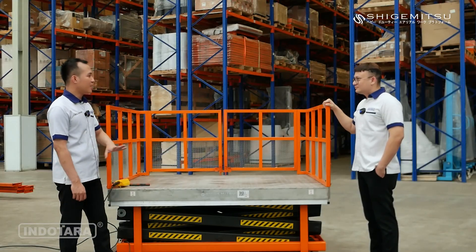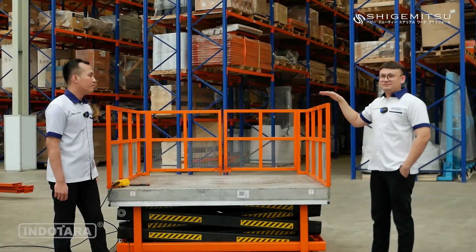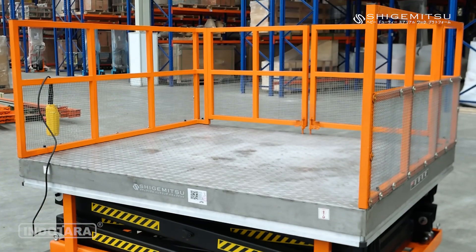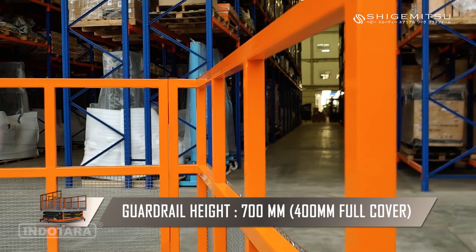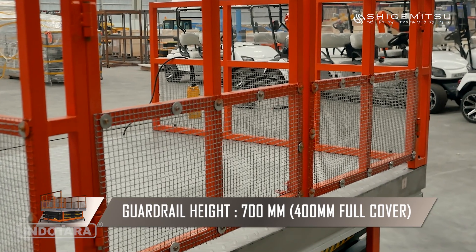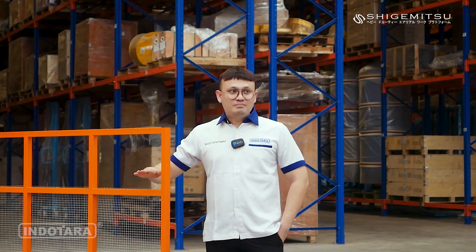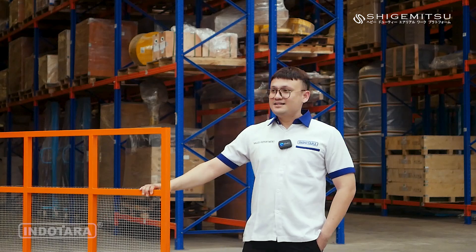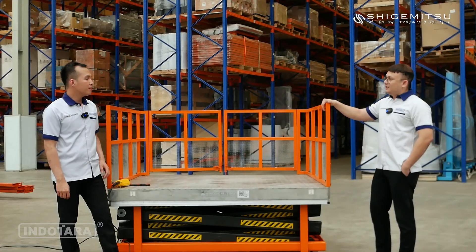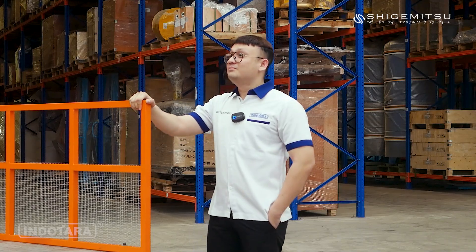Dari segi keamanan, bagaimana? Untuk keamanan operator, lift table ini dilengkapi dengan pagar pengaman yang tingginya mencapai 70cm. Kemudian pagar ini juga dilengkapi dengan full cover, tingginya 40cm di bagian bawah, sehingga melindungi operator dari segala arah. Salah satu yang unik dari STT1000 ini adalah memiliki pintu dengan model double swing.